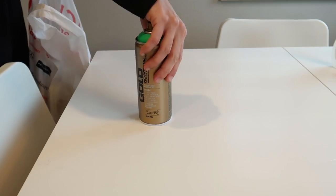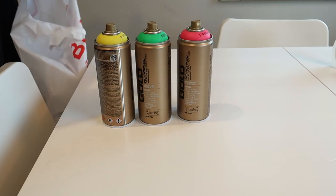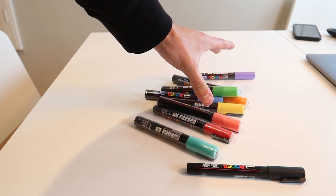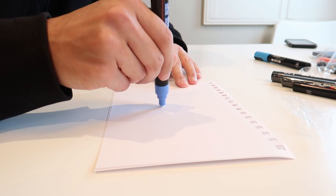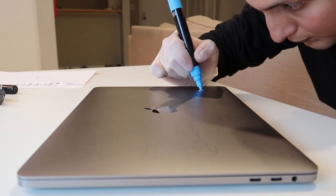I got a couple spray paints for another project but don't worry about it, we'll get to that later. So now I'm gonna activate my markers. These are special markers because they're acrylic based. I thought this is gonna be the best option for me to paint on this surface, and everybody else is doing it, so let's do it.